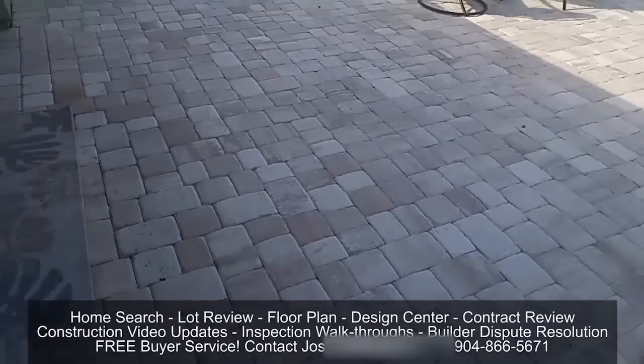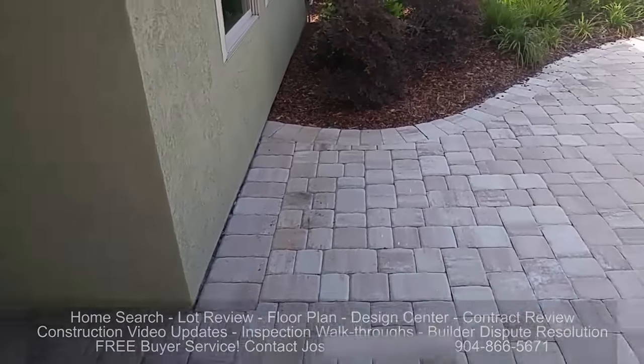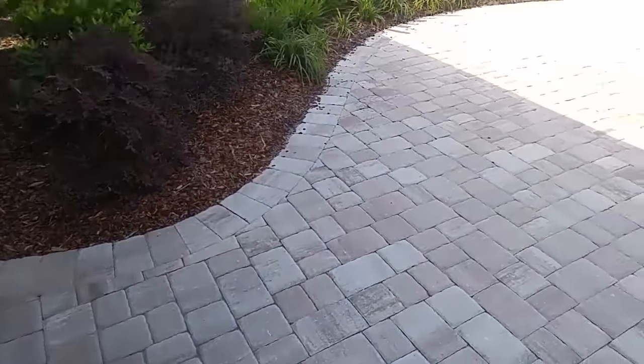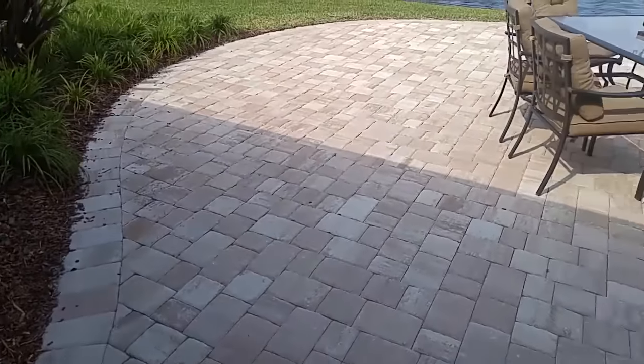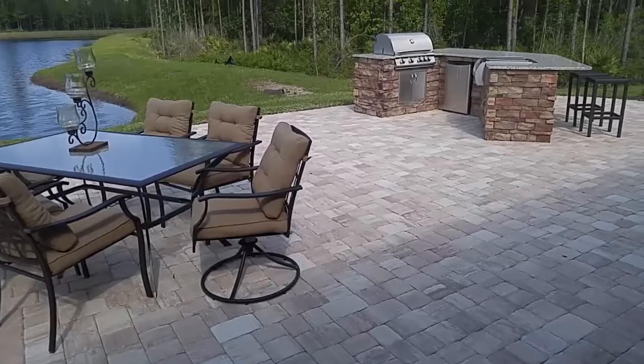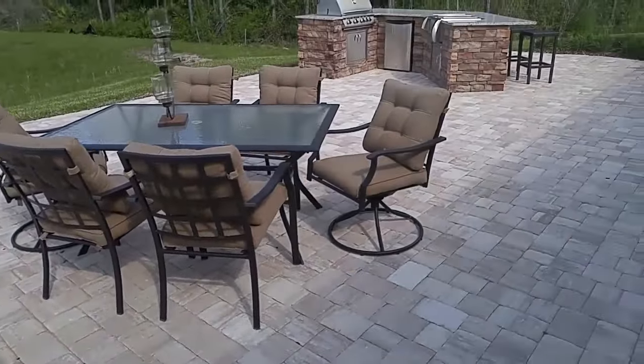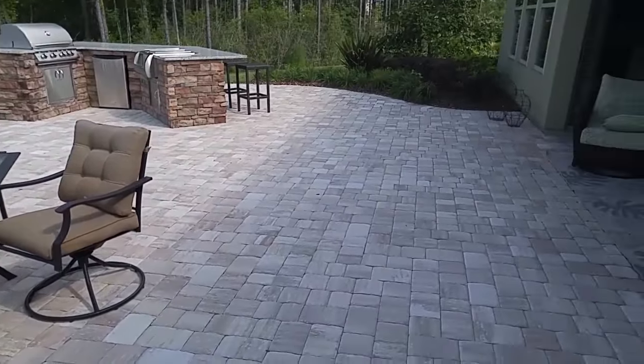Whenever you put in pavers here in Florida, you definitely want to get them sealed the first year — not stained, but sealed — because that sealant is going to protect the natural color from fading. Otherwise, the sun will just eventually turn everything a faded white.